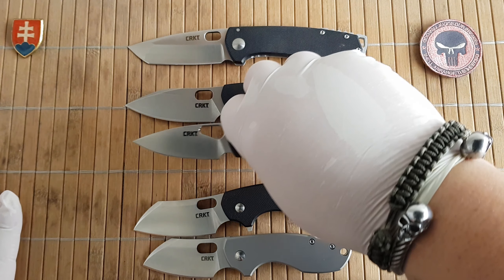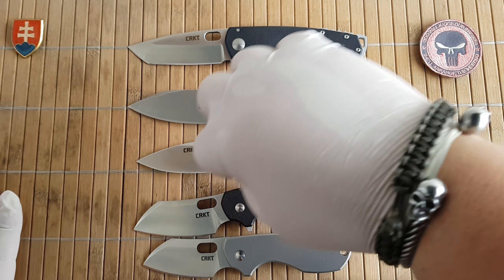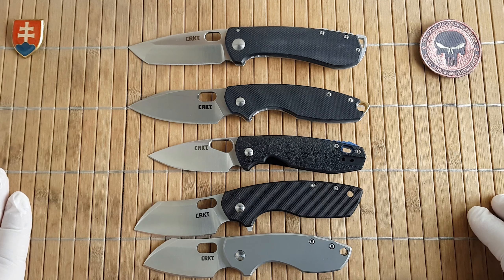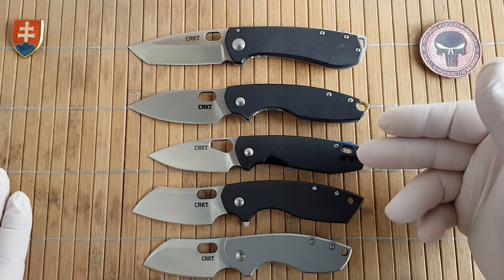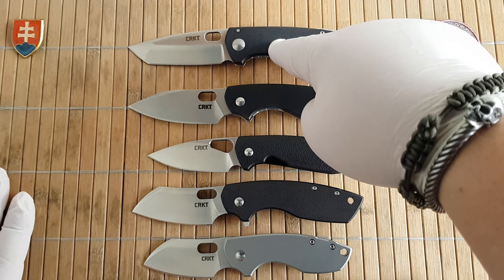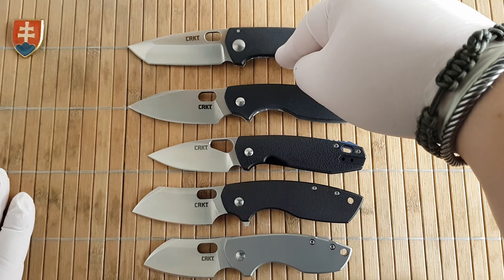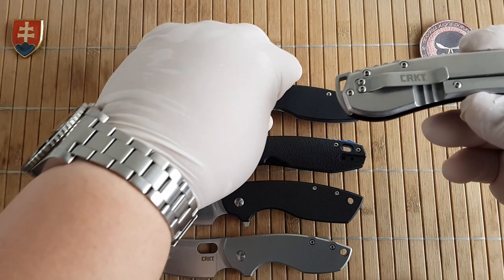The Peat also has a deep carry pocket clip, a spear point blade, and a similar hole opening — something between a round hole and a wider oval hole. I don't know why he called it Pilar 3; maybe he just wanted a third iteration, but I'd say something like Peat 2 or Peat Large would fit. The original Amicus was a full stainless steel version with a drop point blade, but I had the G10 version.